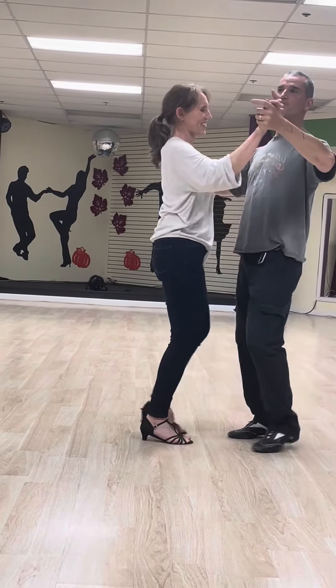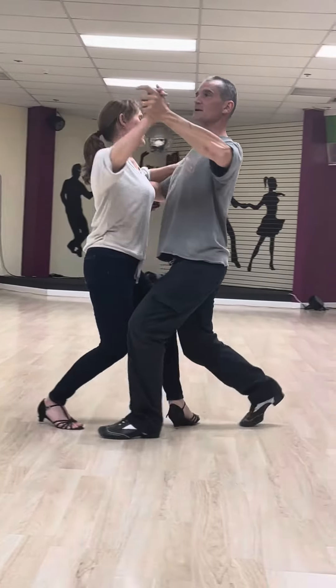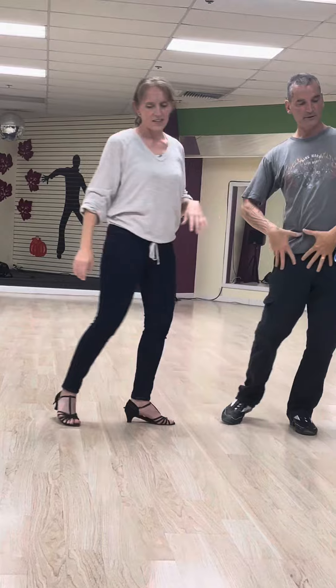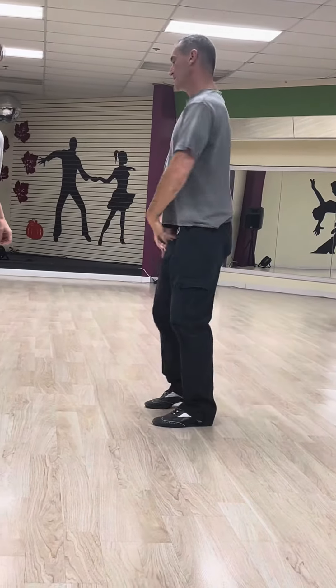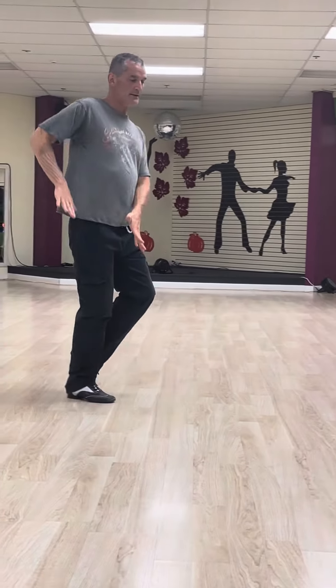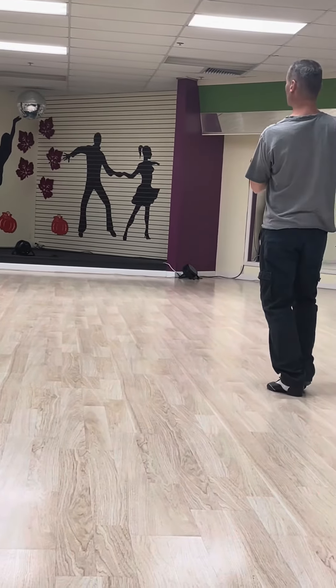Let's do that again. We have slow, slow, quick, quick — and that created that little action of our sway as we're going to the side. So forward, and then to the other way. So here: back, forward, up, close.